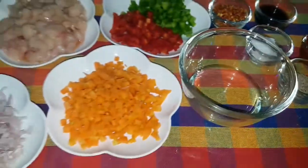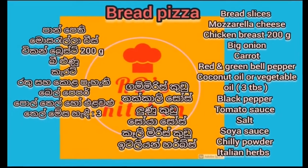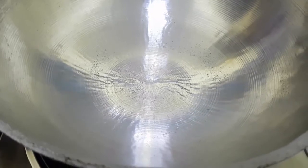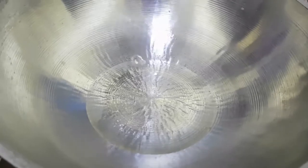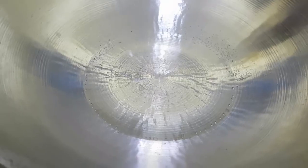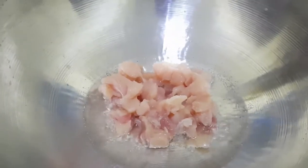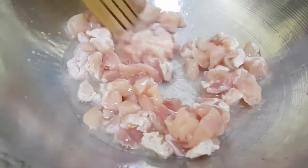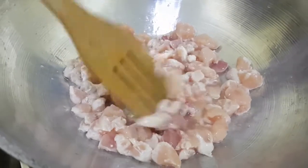Now we will prepare the filling. If we prepare the filling, then we will pour out a filling.